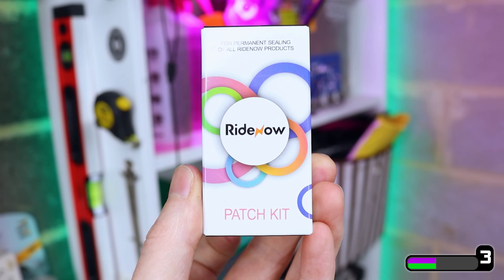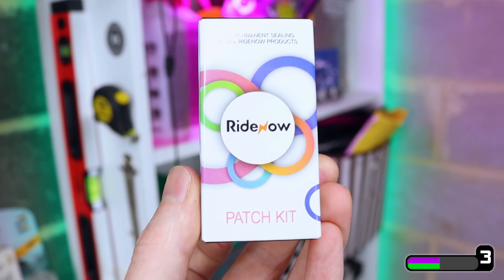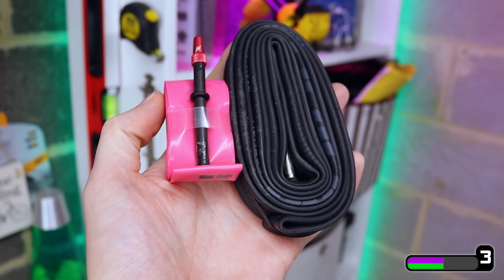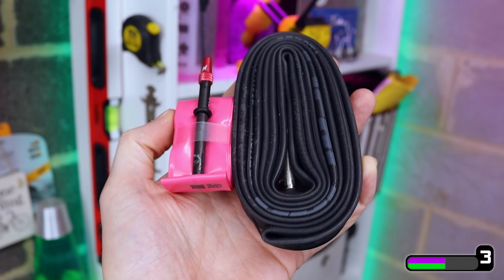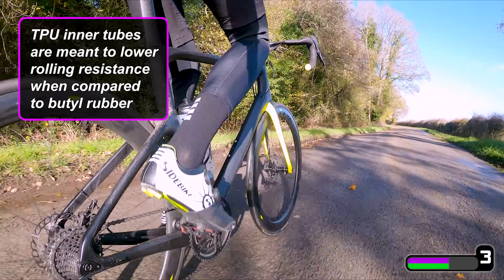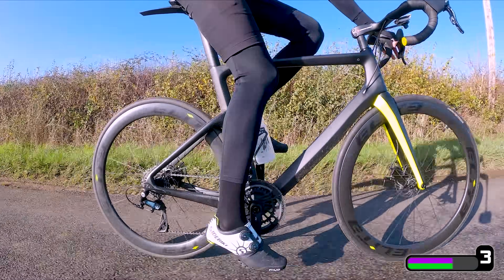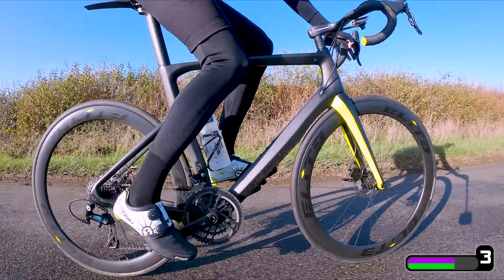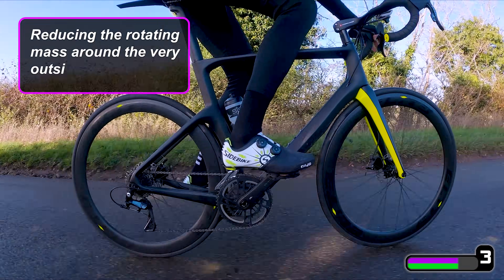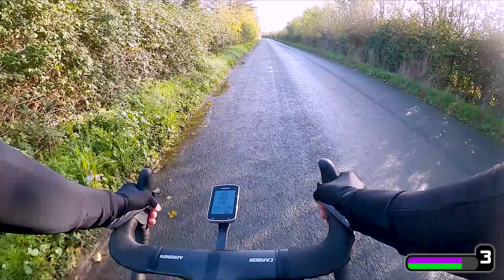Now if you do get a flat, RideNow suggest using their special patch kit, but I bought it and I couldn't get it to seal properly, so I slapped on one of these standard glueless patches — yeah, totally sealed. Another massive benefit is they pack down really small, so great to carry spares in your pocket or in a small saddlebag. In terms of ride quality, TPU inner tubes are meant to lower the rolling resistance compared to regular butyl rubber ones, so on paper it should save you like one or two watts. But the main benefit is going to come from reducing the rotating mass around the very outside edge of the wheels — you could look to save about 150 grams over both wheels, which is definitely going to help make them feel a little bit faster as you're accelerating in the sprints.